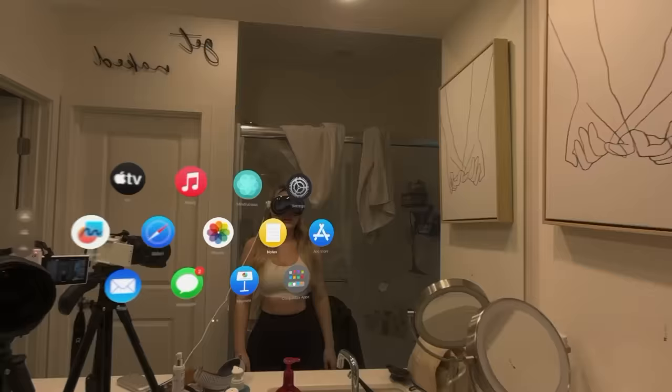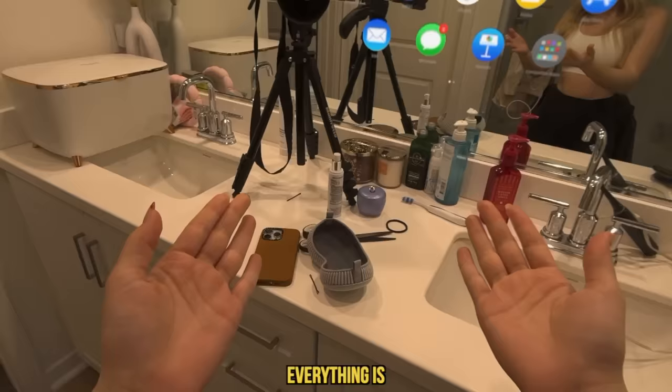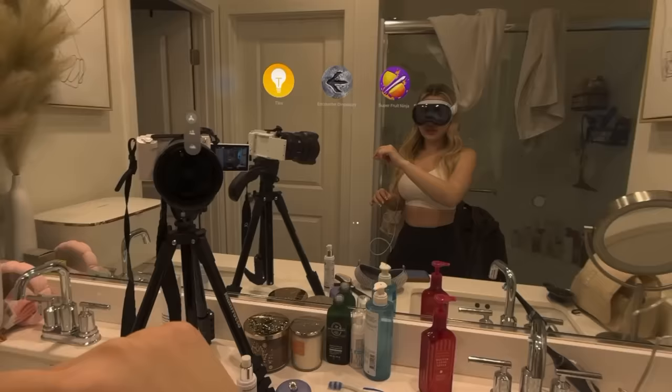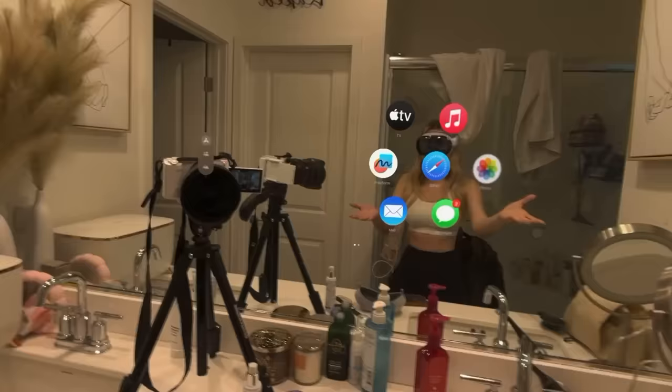First thing — I don't know if you guys can tell, but everything is very pixelated. This is what my phone looks like on here, and this is the quality of you guys. These are our apps right here, which you can pinch and scroll. On a normal camera I look like an actual... but okay, this is what this looks like.